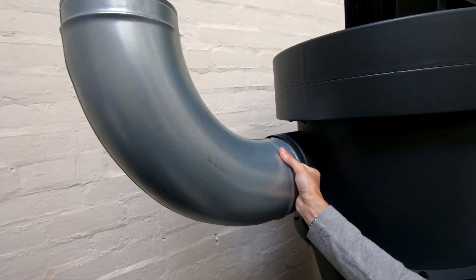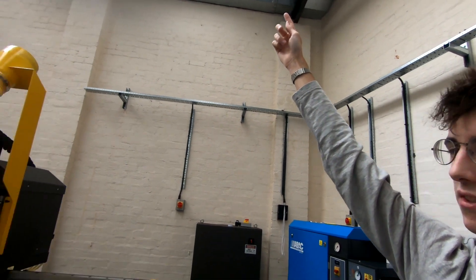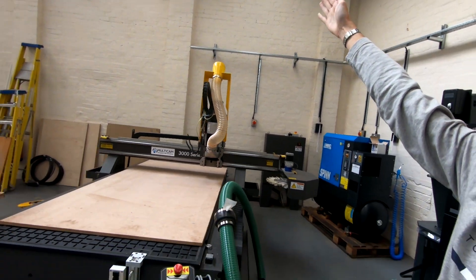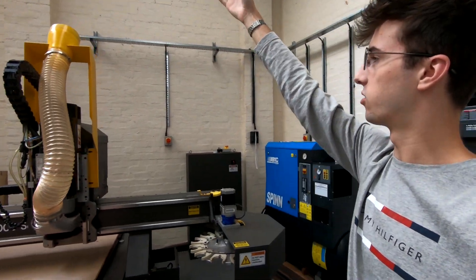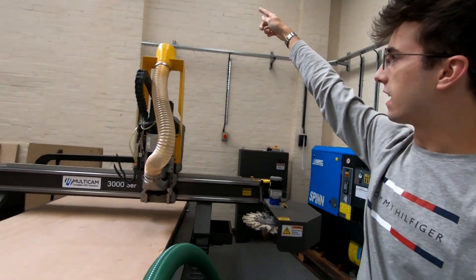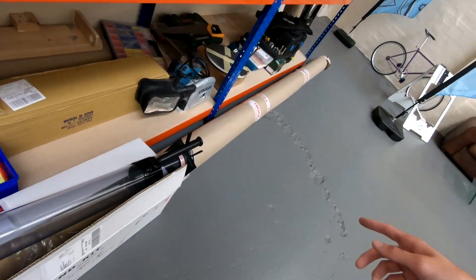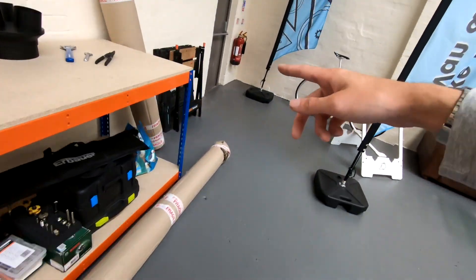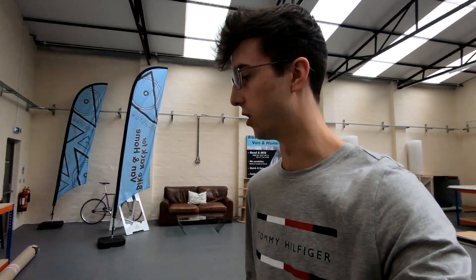We'll have a 90 degree fitting going like that, and then ducting will go up across and then kind of finish hovering over the middle of the machine, and then we'll have flexible ducting coming down from the solid spiral steel ducting down to the machine. That's the next job — putting together all the ducting. We've got fittings, a long tube, another shorter tube there. As with the compressor, I've no idea what I'm doing, but fingers crossed it'll work. Everything else so far has kind of gone to plan, so I'm hoping this will as well.